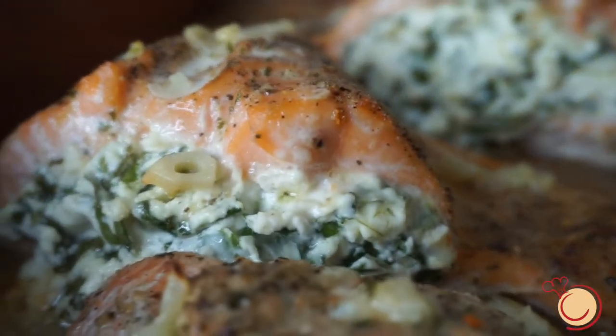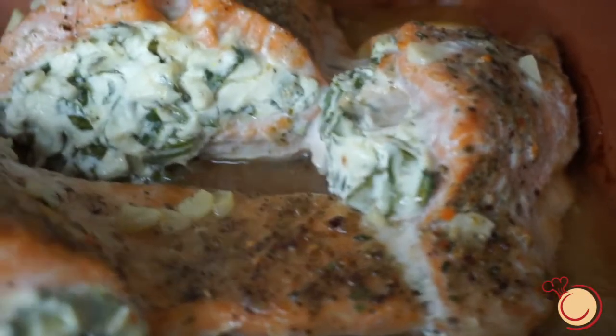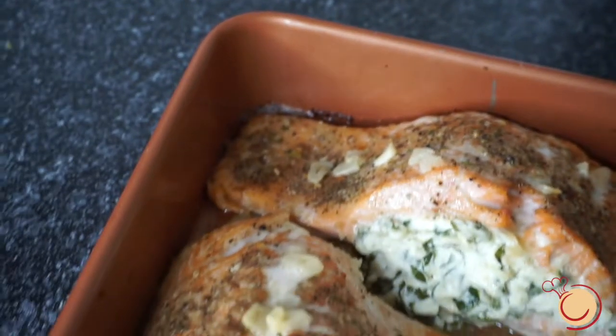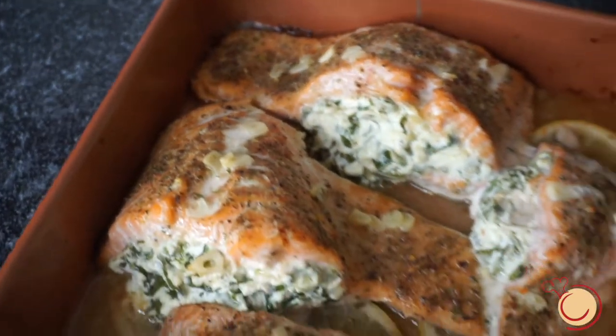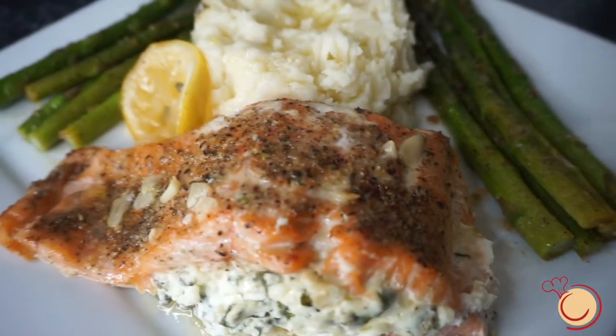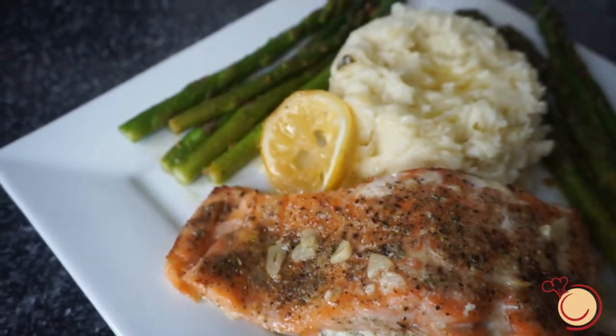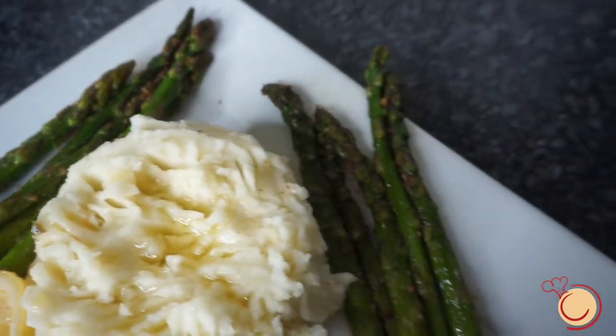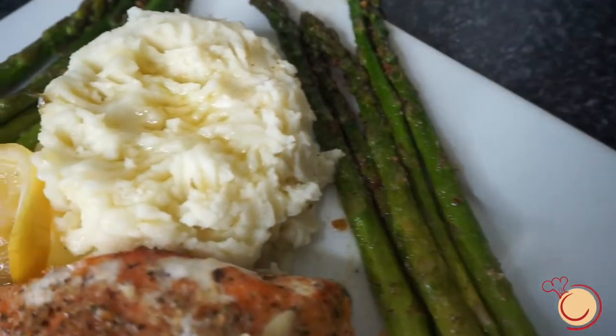Thank you guys so much for watching this video. I hope you guys enjoyed this recipe as much as I did. Don't forget to like, comment, share, and subscribe, and let me know in the comment section what you guys think about this recipe. If you do recreate this video, don't forget to tag me on Instagram at creativityfoods. I'll see you guys in my next video. Bye!